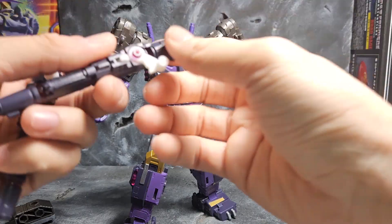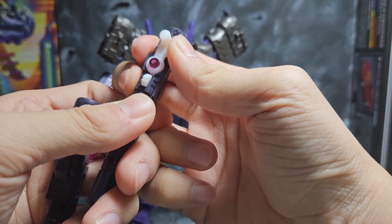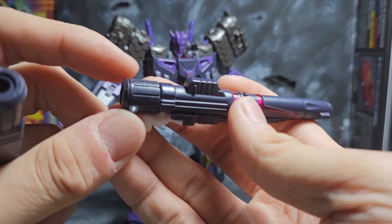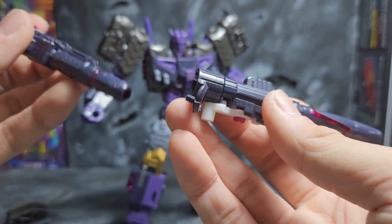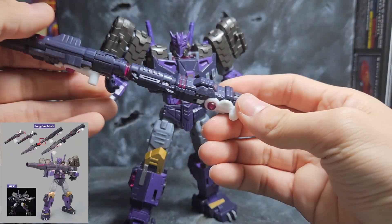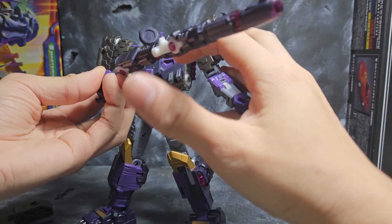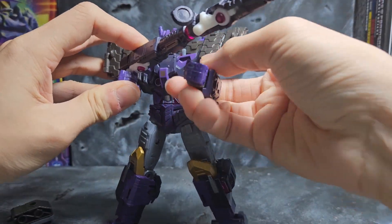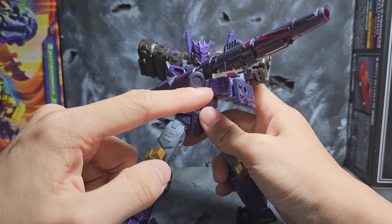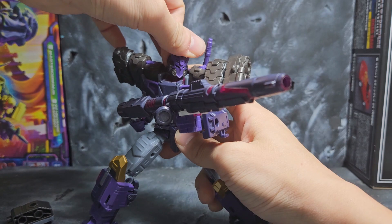The leftover piece is the rotating tank part, which you can still use for vehicle mode. Looking at Tarn with the upgrade kit though — the differences are minuscule but when you look at the nitty-gritty it really enhances what he already has. The cannon looks way sleeker. There's also a hidden gimmick: you can collapse the grips back in to replicate the long arm cannon from the Kuro Karakuri version of Tarn, combining the guns into a long-range rifle.